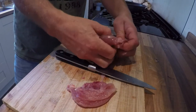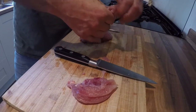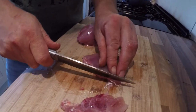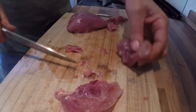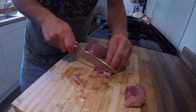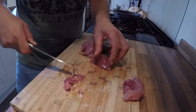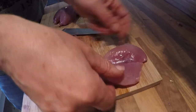Here we go, get more peel off — those are my fillets. I'll just tidy up the edge here, get rid of that sinew. So: one fillet, two fillets.